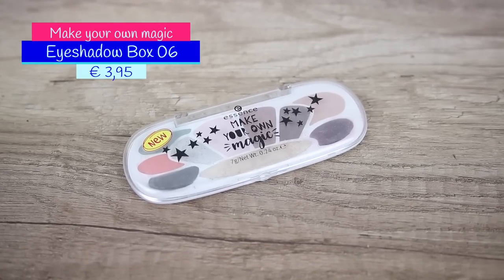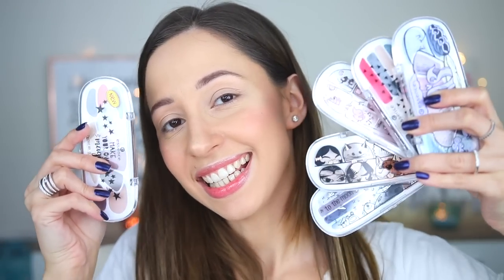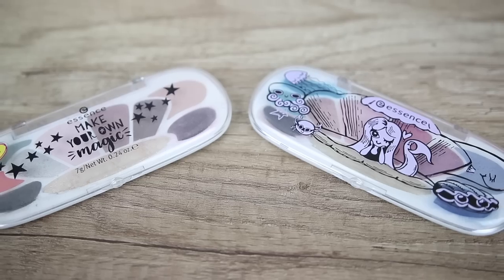Hi guys and welcome back to my channel. I am Asiliki and in this video we're going to test together the Make Your Own Magic Eyeshadow Palette by Essence. There are six eyeshadow boxes and this is number six that we're going to try today. The shape of the pans in this palette is identical to the Eyeshadow Box 3. This is the Mermaid Eyeshadow Palette.